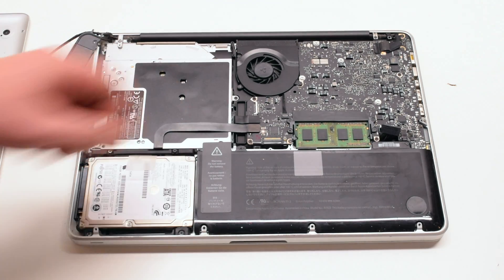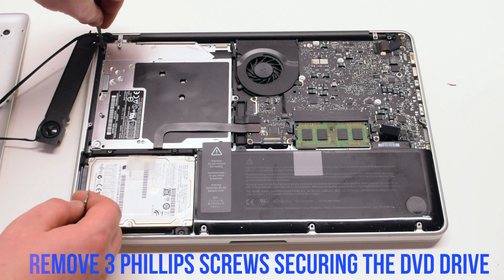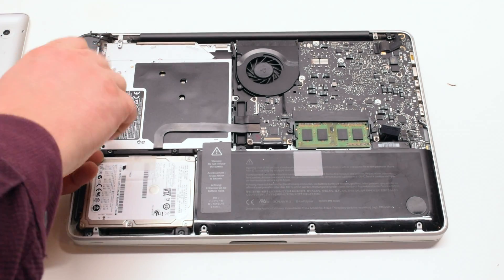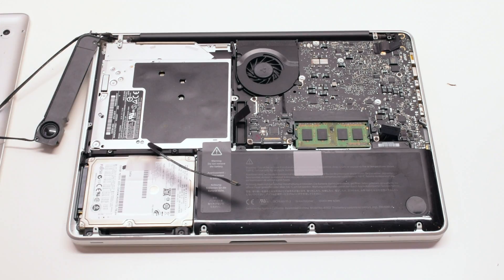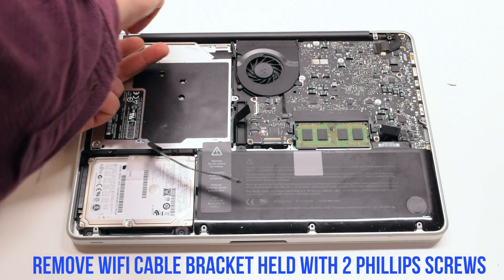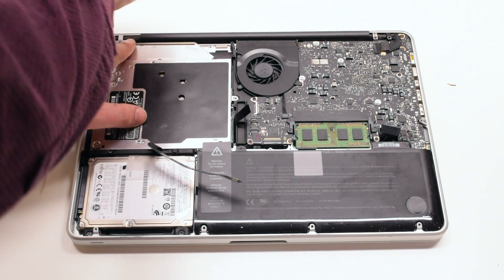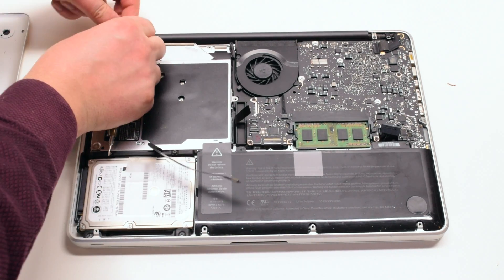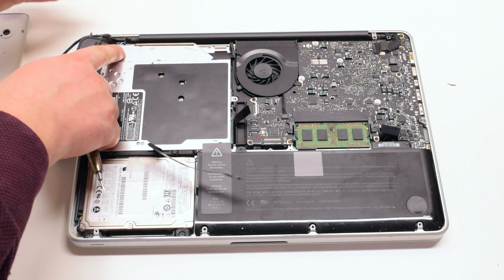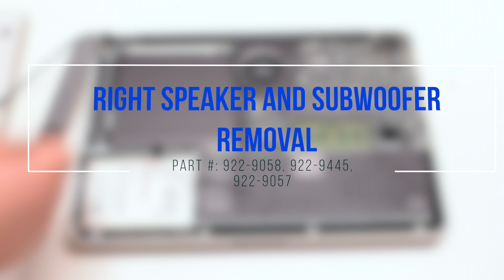You can now remove the three Phillips head screws that are securing the DVD drive. Remove the Wi-Fi cable bracket, which is held in with two Phillips head screws. One of the screws is attached to the Wi-Fi cable. Pull it out, then lift and remove the drive.